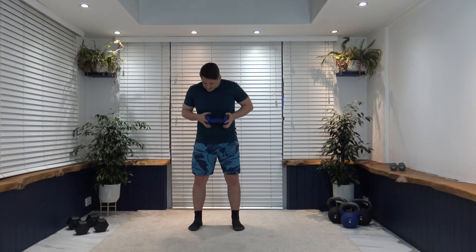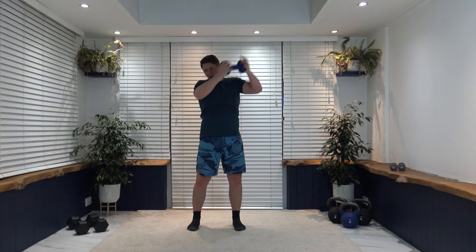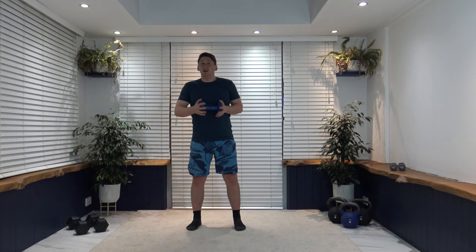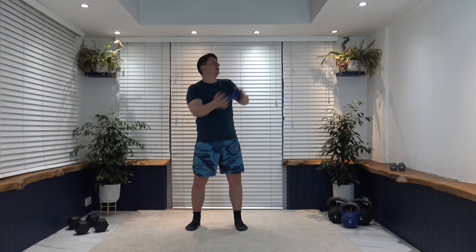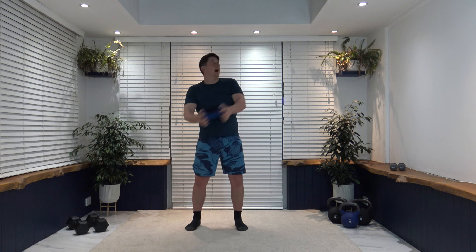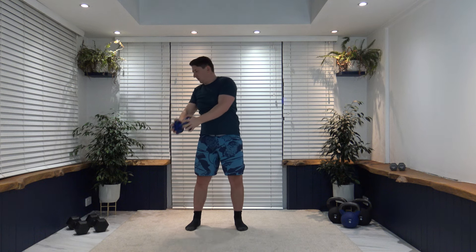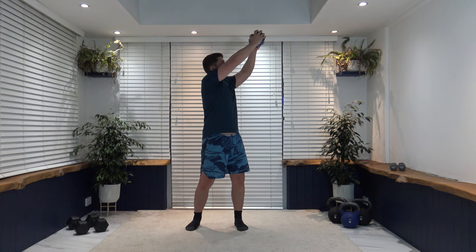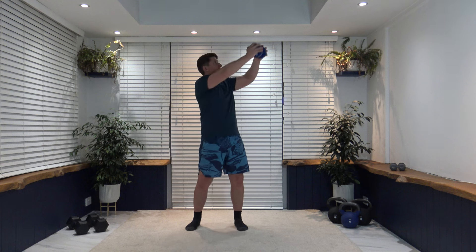Now onto wood chop — working the opposite side. Feet shoulder width apart, arms here, rotate up, rotate back down. Pull that tummy in, keep a nice strong core — it's going to activate those oblique muscles efficiently. Three, two, one — up we go, nice and slow and controlled. Core is nice and strong, facing up where we are rotating to, breathe out. Ten seconds to go — let's get a couple more good reps in. Three, two, one — excellent.